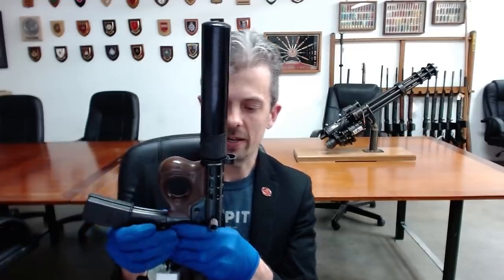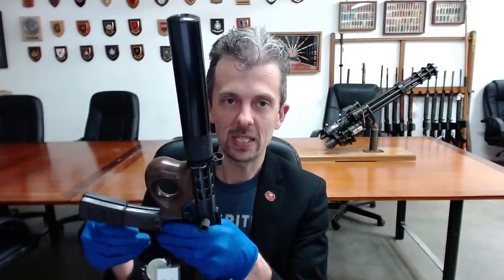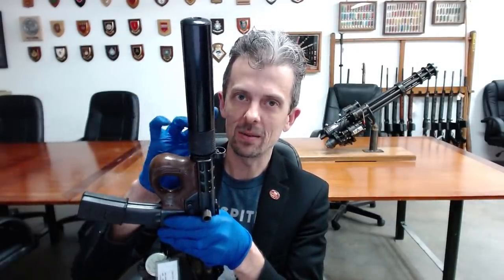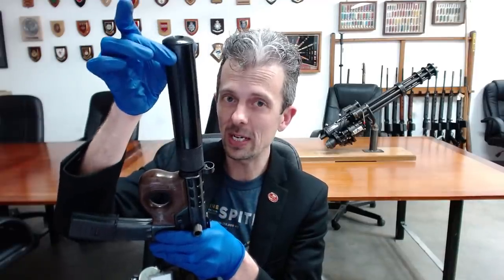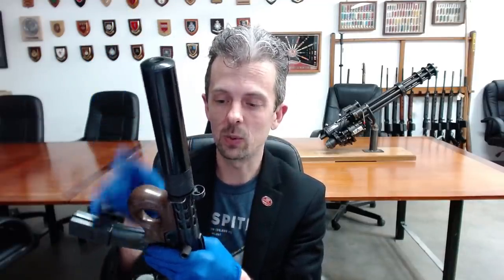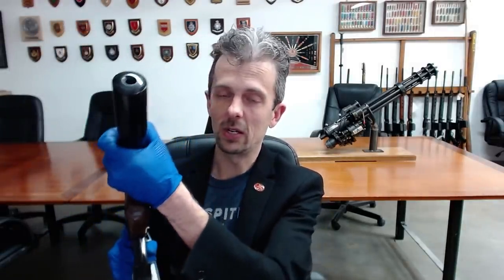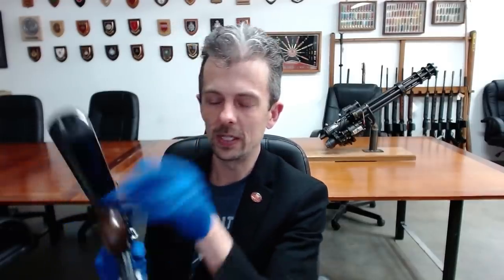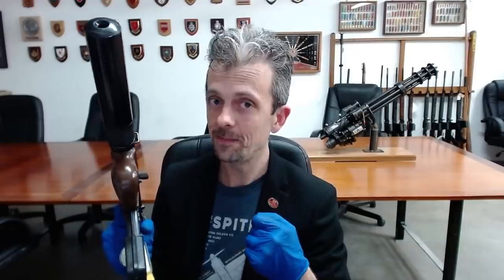This works much like the Heckler & Koch MP5 SD and a couple of other designs, where those ports in the barrel allow more gas, more quickly, into the suppressor, which makes it much more effective. It's what's called an integral suppressor, but not so integral that you can't unscrew it. Normally you would only take the suppressor off an integrally suppressed firearm for cleaning. This system allows you to remove the suppressor, fit the shroud, and you've got a normal unsuppressed firearm.